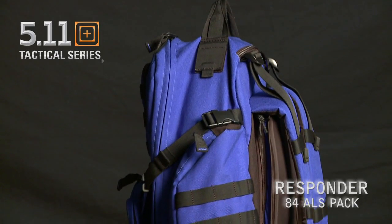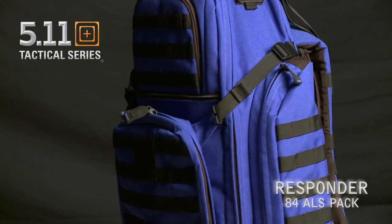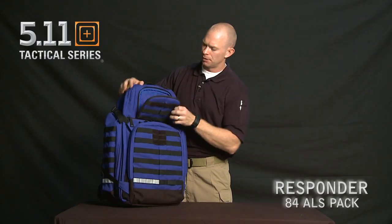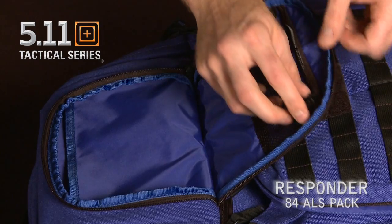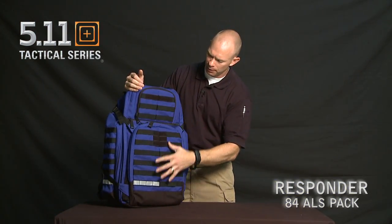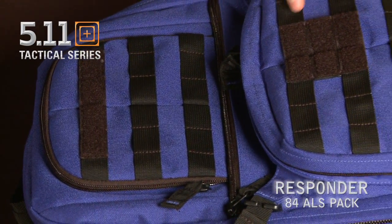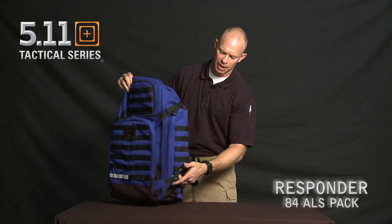Starting at the top, we have 1050D nylon with a DWR coating — a durable water resistance coating. We have a nice quick grab carry handle, a large organizing pocket with a divider inside, and a mesh pocket. On both sides, top and bottom, we have a web platform where we can attach additional pouches. We have a place for a Velcro name tape and a Velcro flag, and reflective piping for your security on all three sides of the bag.